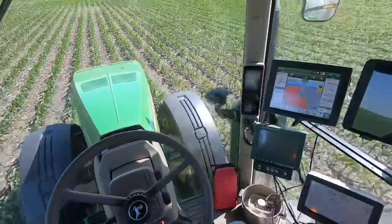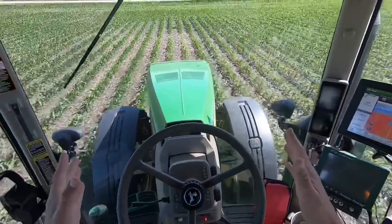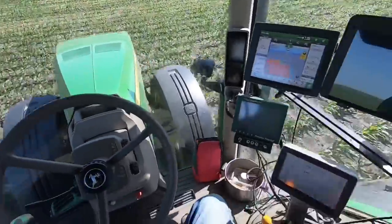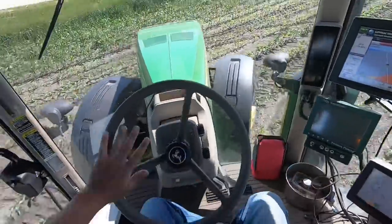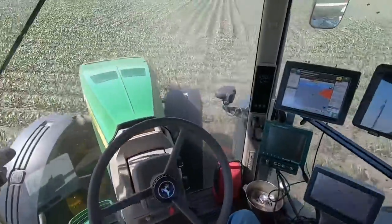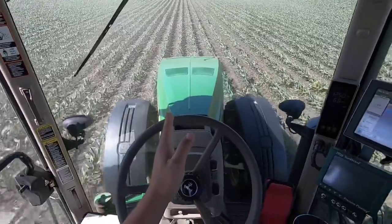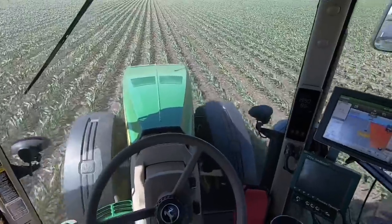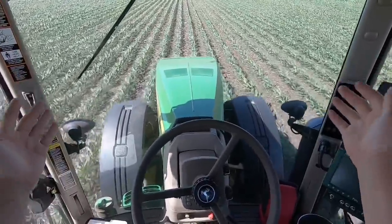This is one operation where the GPS really shines because I don't have to steer going down these rows. The RTK guidance did such a good job with the planter that all I have to do is turn around on the ends, and when I get about halfway around the turn I just push the auto steer button and it guides the tractor right back into the row I need to go into. Drop it down, turn the switch on, get back up to 11 miles an hour, and we're off to the races — no hands.